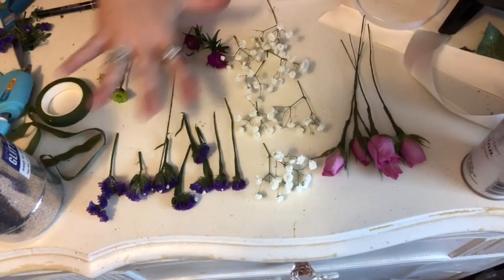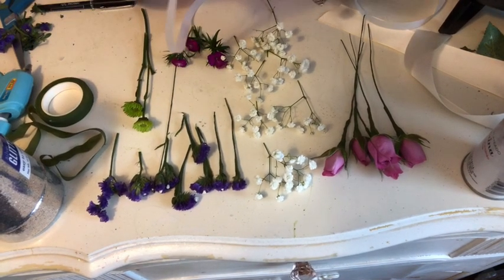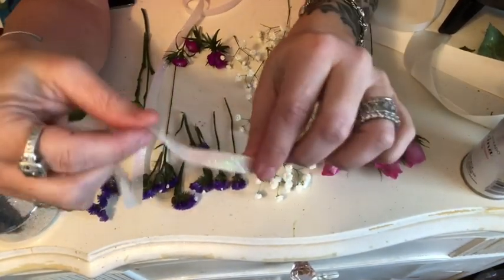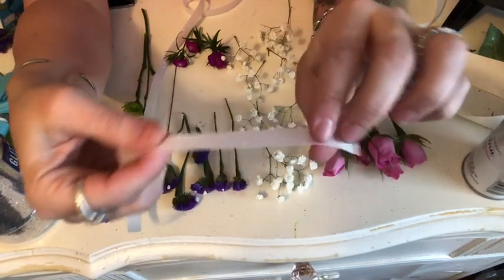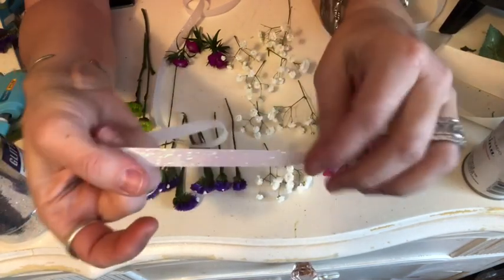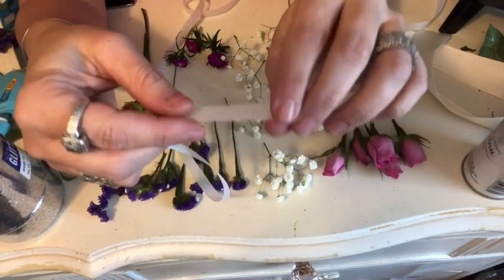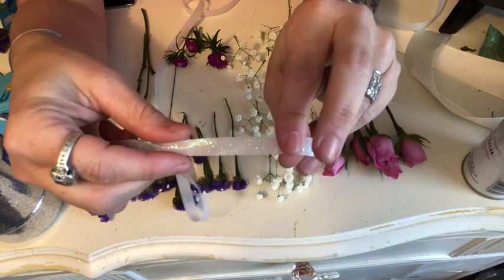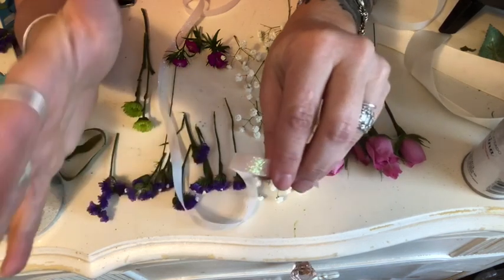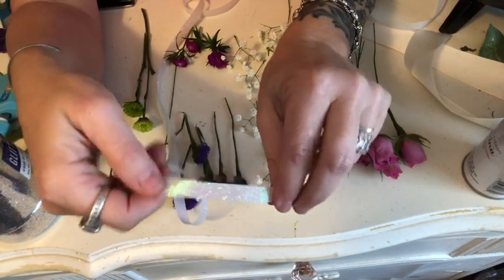I have all of my flowers laid out that I'm going to be using in my wrist corsage. I have not made my bow yet, so we're going to do a bow with a number three ribbon. This is a single-sided iridescent glitter ribbon. I've seen people make bows all different ways — doing the bows is nothing but repetitive practice, doing them again and again until you perfect it.